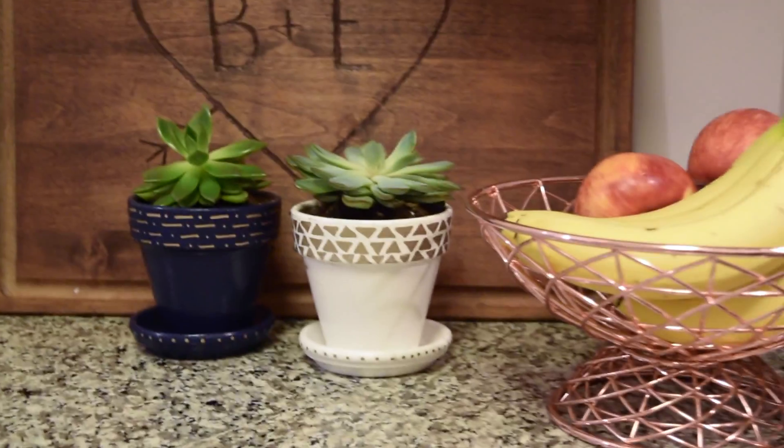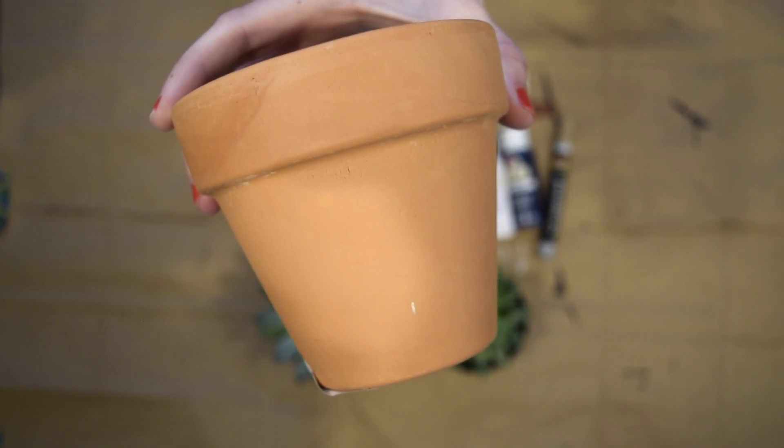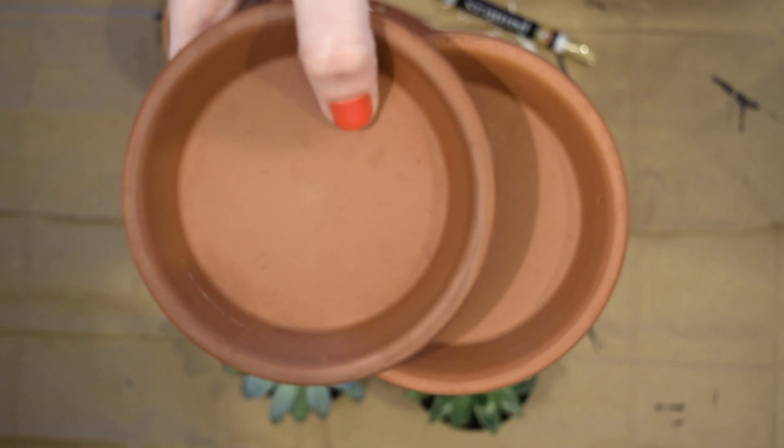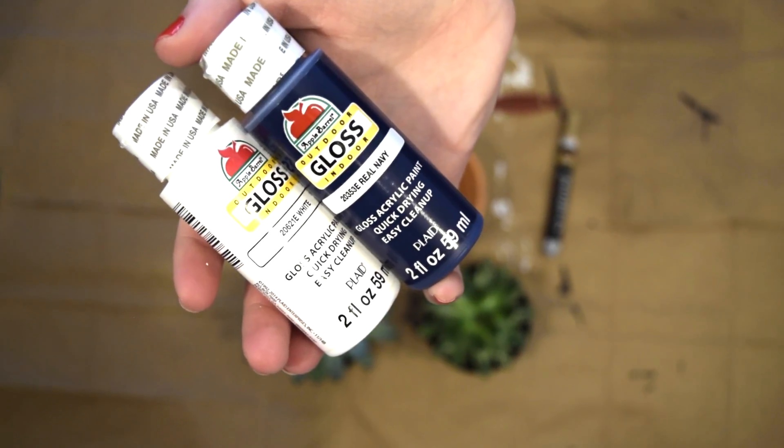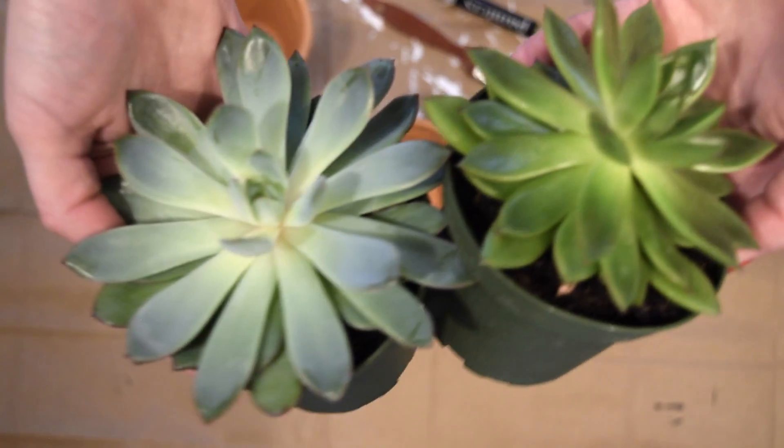Next, we're going to be making these hand-painted succulent pots. You will just need a clay pot — we got these at a local plant store for a dollar each — and the plates that go underneath the pot. We're also going to use your choice of acrylic paint; we're using navy and white, a small paintbrush, a paint pen, and any succulents of your choice.